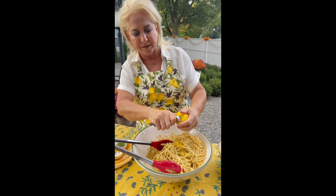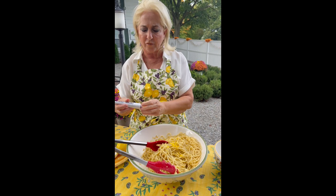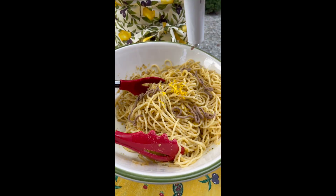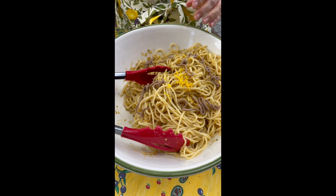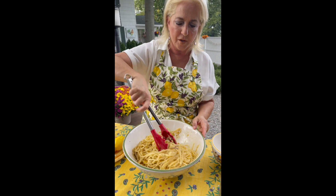So there we go — we have the zest of a lemon. Now we're just going to take our anchovy paste, not too much, drizzle it in. It's going to melt from the heat of the spaghetti.